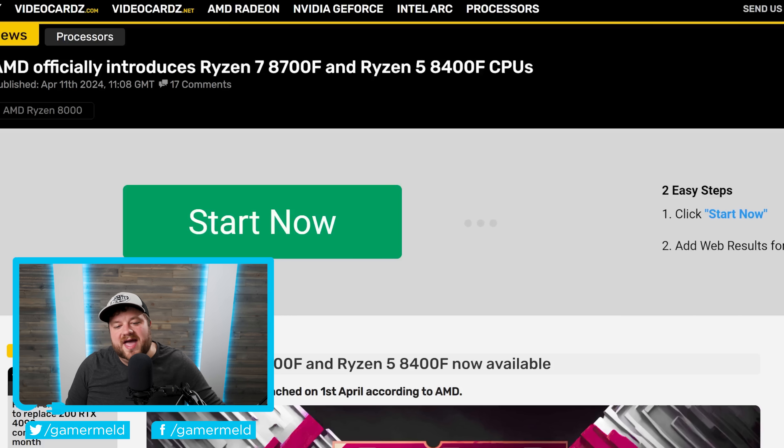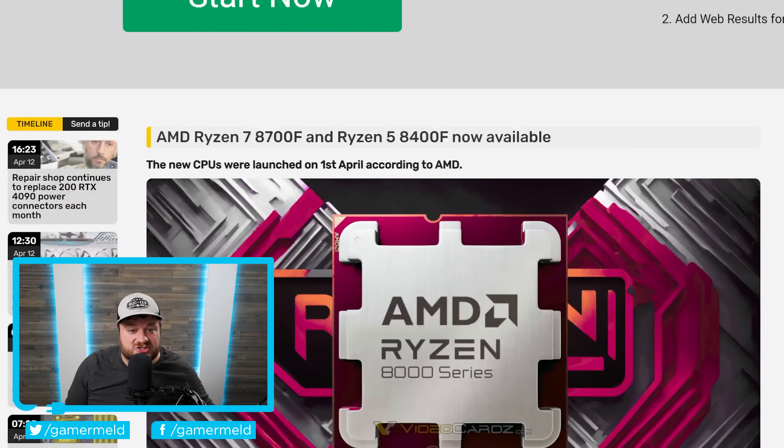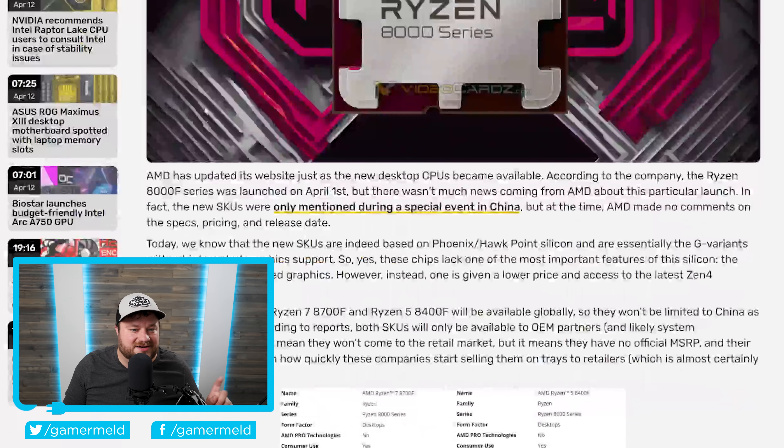Next up, we have a really awesome story from AMD. If you've been following the channel, you know AMD somewhat announced — really just mentioned in a slide — their Ryzen 7 8700F and Ryzen 5 8400F CPUs. Unfortunately when I originally discussed this, it was only announced in China, so it seemed like a China-only release. Well, just like I said in my recent video, that may not be the case — and it looks like it actually isn't.